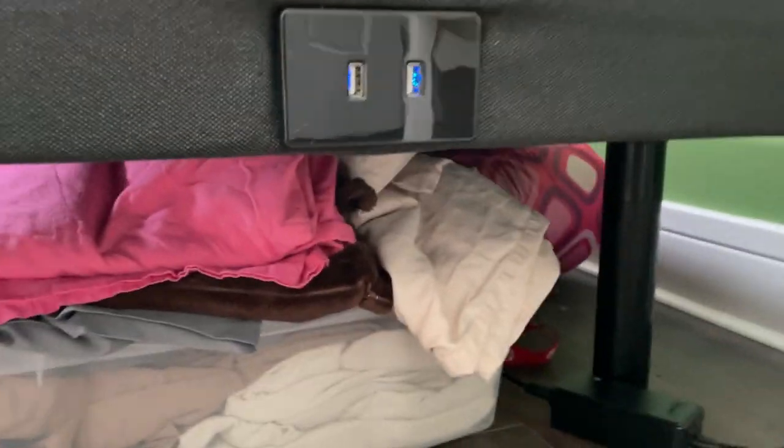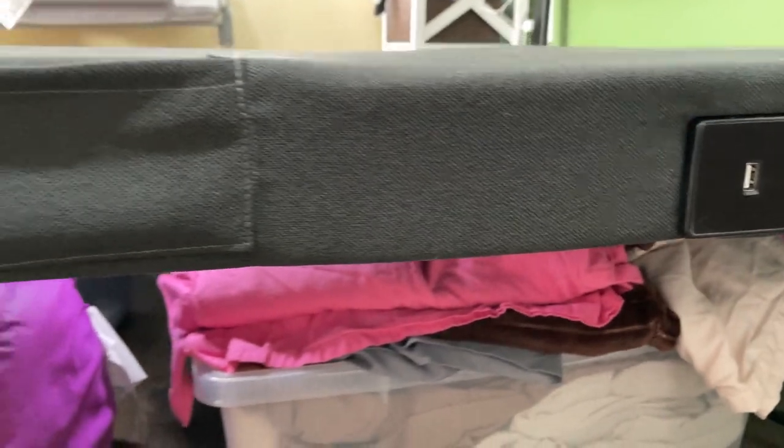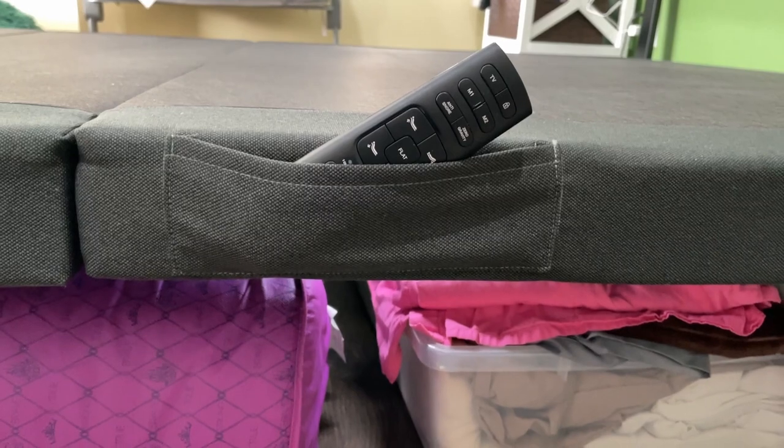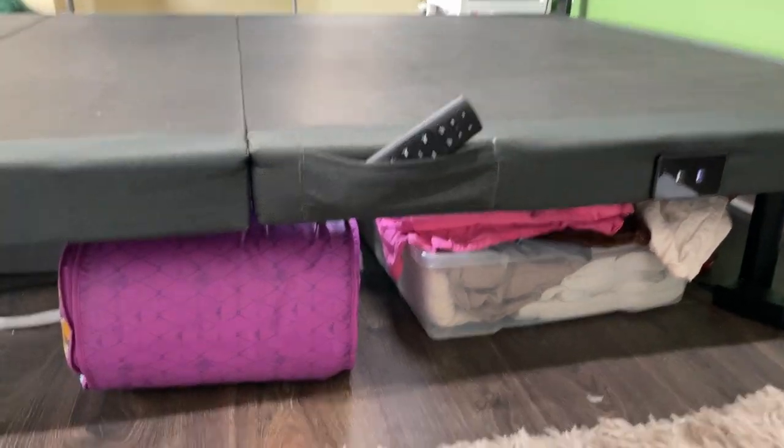There are also USB ports on each side of the bed that are built right into the bed, and some pockets there as well where you can hold the remote or a cell phone or something like that.